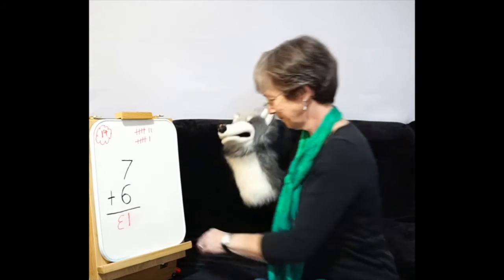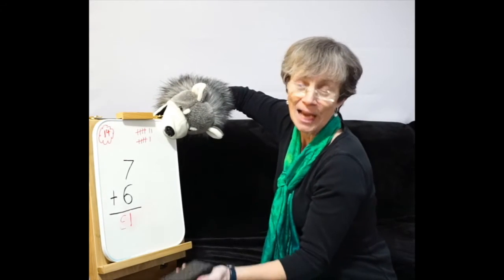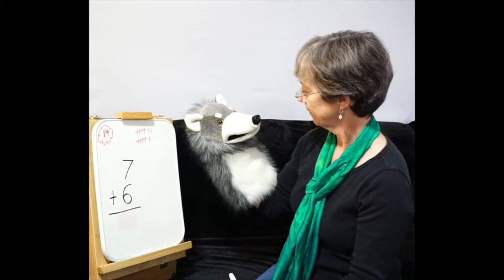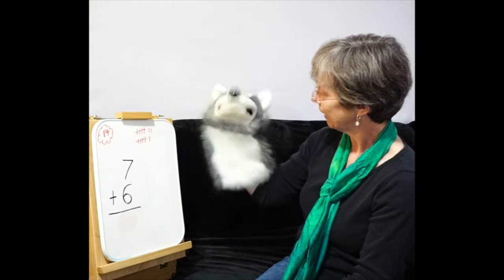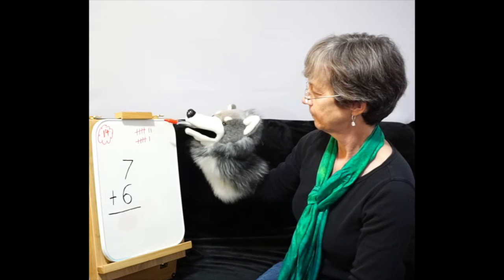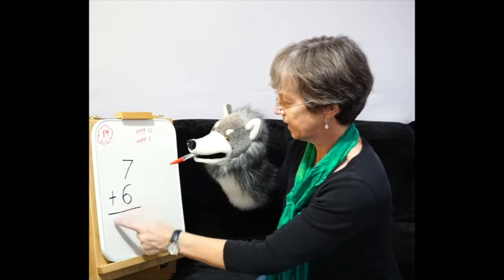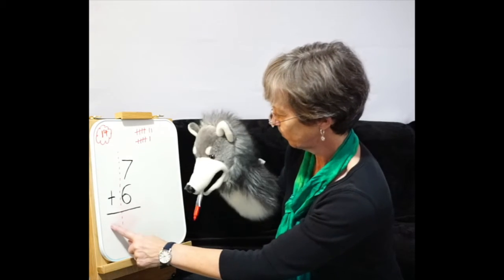Try your best, okay? Remember you're adding. Don't get your ones and your tens column mixed up, and make sure you write your numbers the right way. Let's try it again. Sometimes it's good to draw an imaginary line down here, Mr. Mixup, so you know this is the ones and this is the tens. Just do a little dotted line — so that's your ones column and that will be your tens column. Got it?